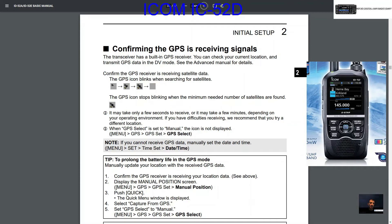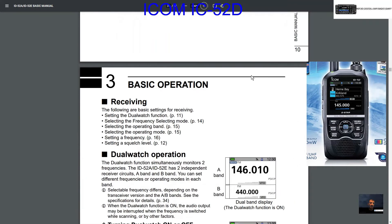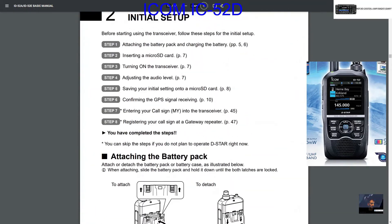Confirming GPS receiving signals: if the GPS indicator is not flashing at the top of the radio and is on permanently, the GPS is locked. Mine locks quite quickly. GPS is recommended but it does drain the battery, so you can manually update your position to prolong battery life.